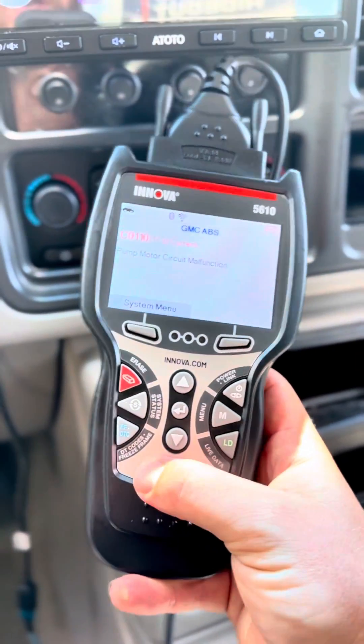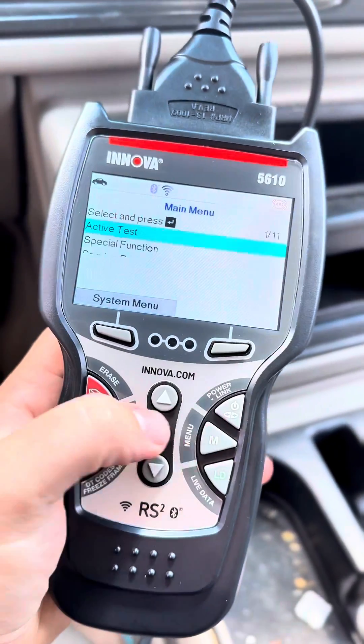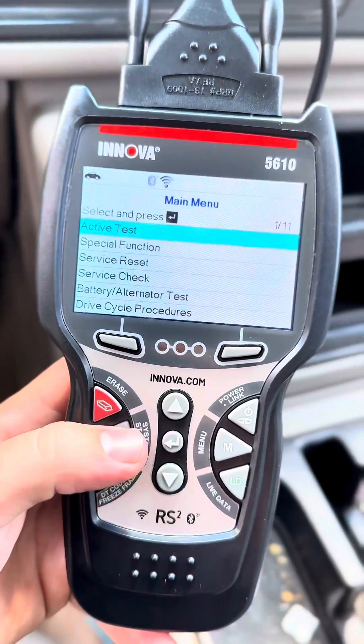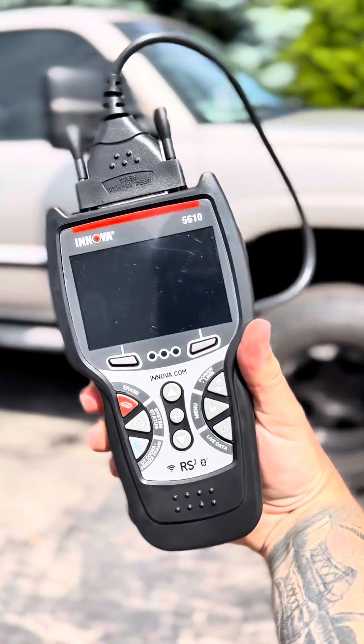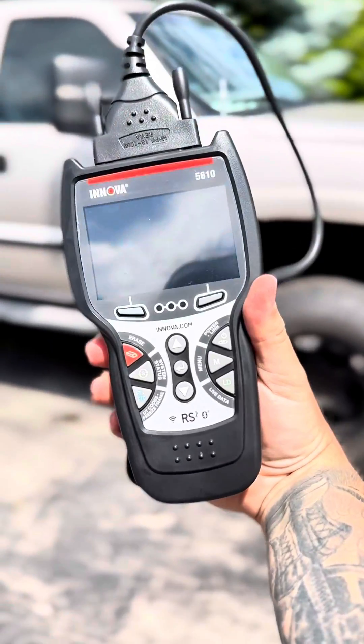This is the Innova 5610 — it's just something that you can't do with a check engine light reader or anything like that, so it's very handy to have to be able to diagnose your ABS system. There's a lot more that this thing can do, so stay tuned for more of that. Thanks Innova for helping me figure out my ABS issue. All seriousness though, this 5610 is badass. There's going to be a lot of stuff to come on this, so stay tuned.